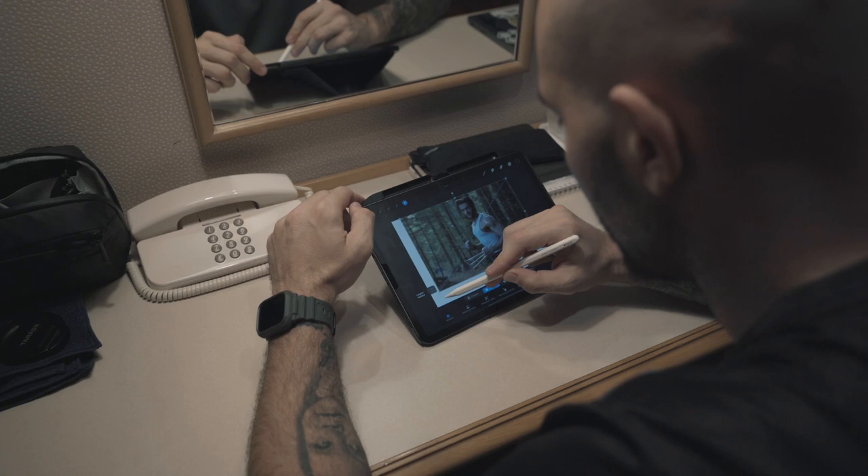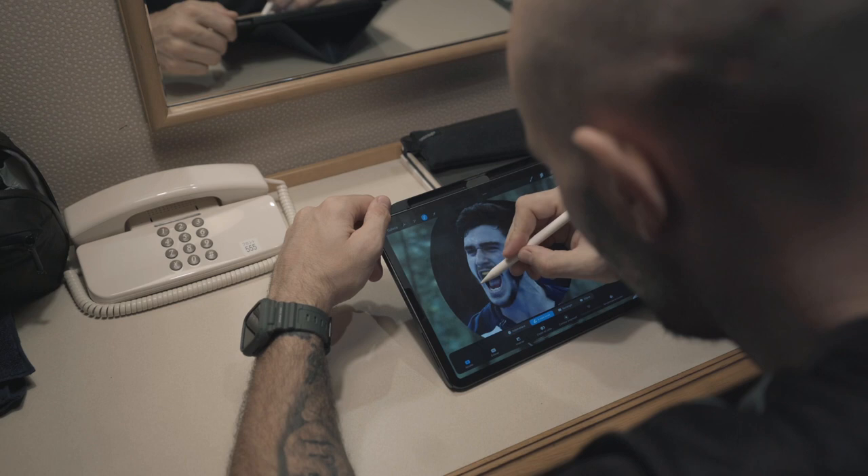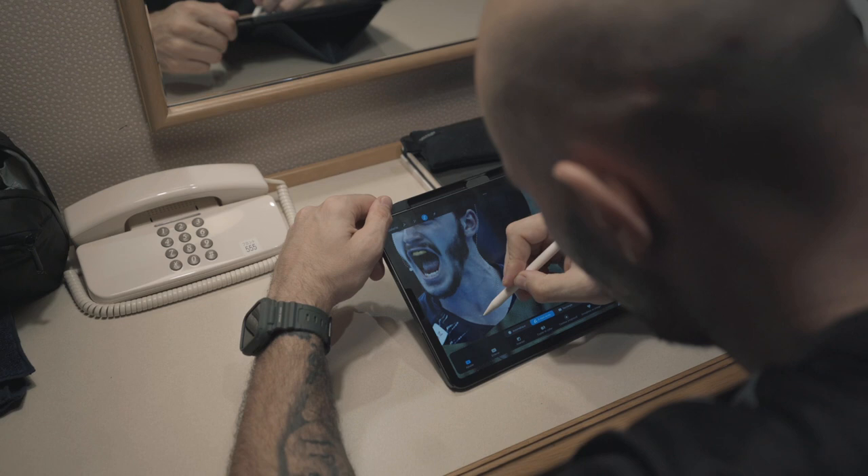I chose this picture of the Wolverine as my reference. I'm now adding the picture of Ludovic. Using the selection tool, I'm tracing around his head and his hair so I can transfer his head onto the body of the Wolverine.